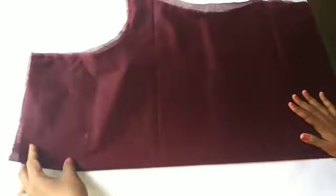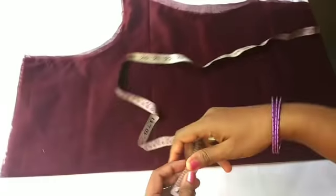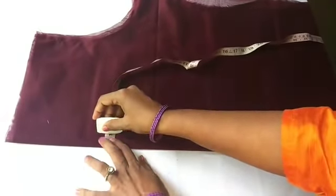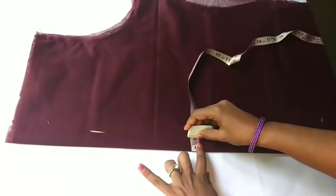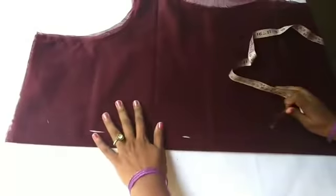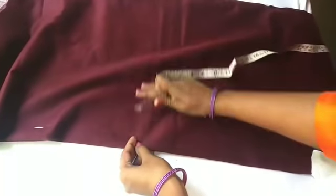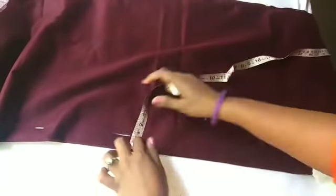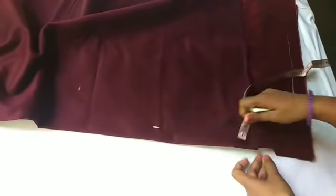Now we have to cut the lining here. We have to cut the orange here. We have to cut the lining here. We cut the lining here.